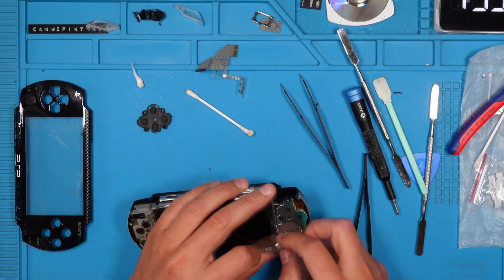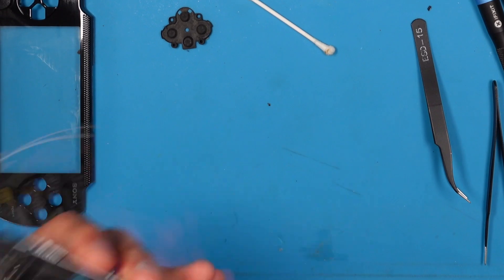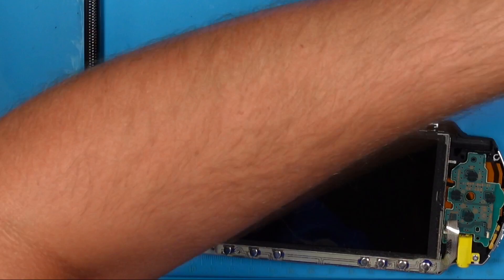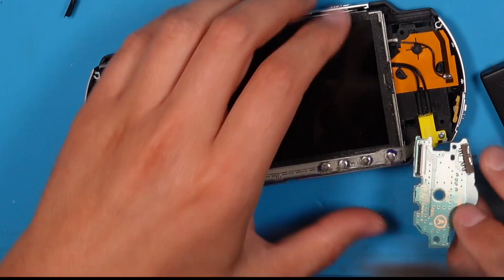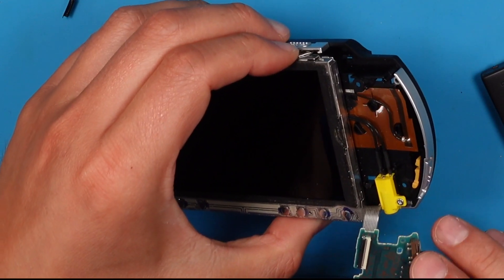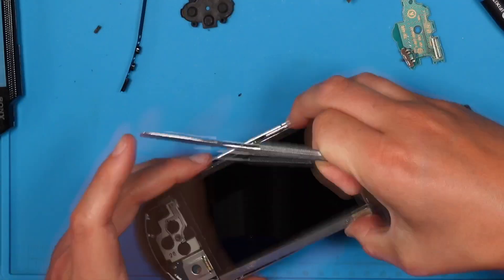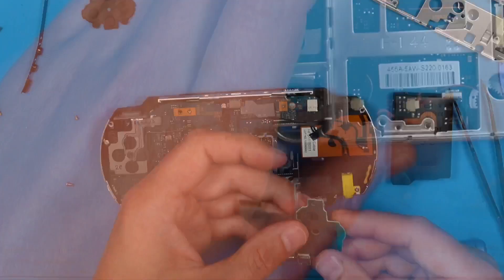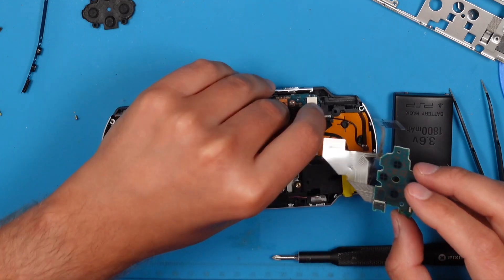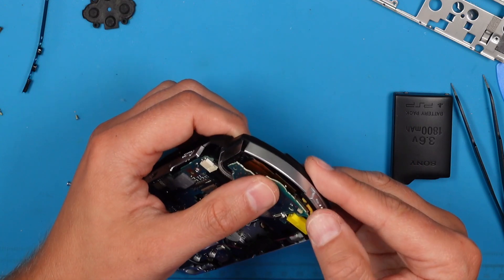Then we reinstall the button bar and the right board. I am unable to turn on the PSP — do you think you could spot why it's not working? Yep, I forgot the right shoulder button. It's also responsible for connecting the right board, including the power button, to the motherboard. To fix this we need to go back a few steps. This is the mentioned ribbon cable — reconnect it to the main board and we should be good to go.